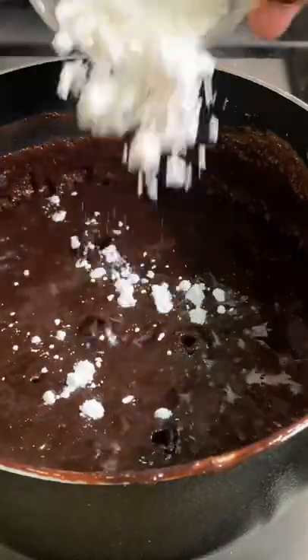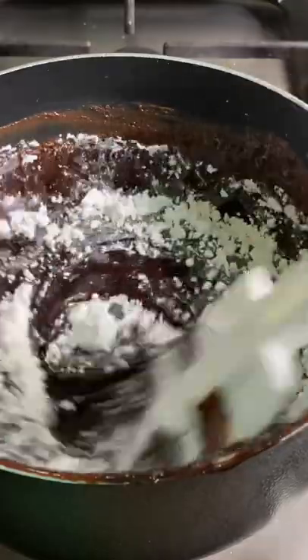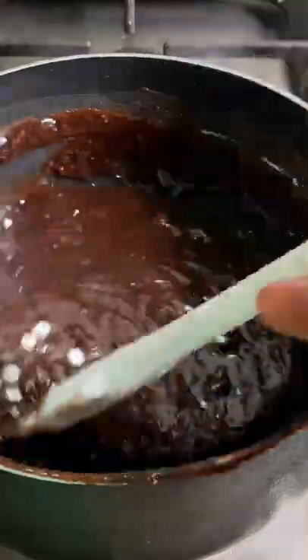Then come back and add in your corn flour and let this cook for a while. Mix it all together and your chocolate sauce or chocolate filling is ready.